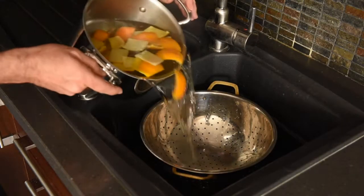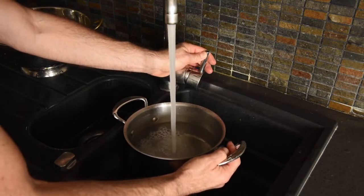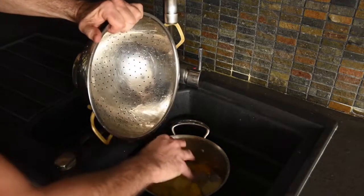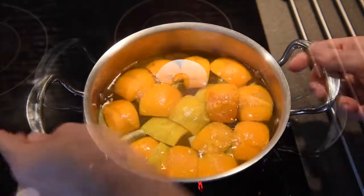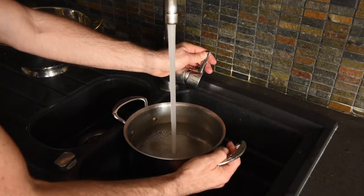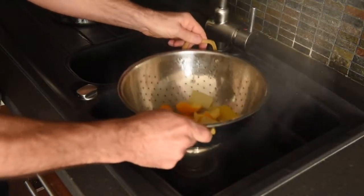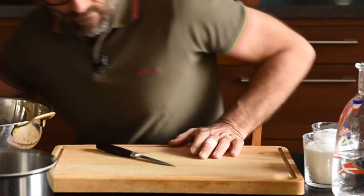Drain them, put fresh cold water into your pot, and put them back on the heat. We're going to do that again — drain them, fresh water, put them in. Last time on the stove. After having been scalded three times in three different waters, drain them one last time.